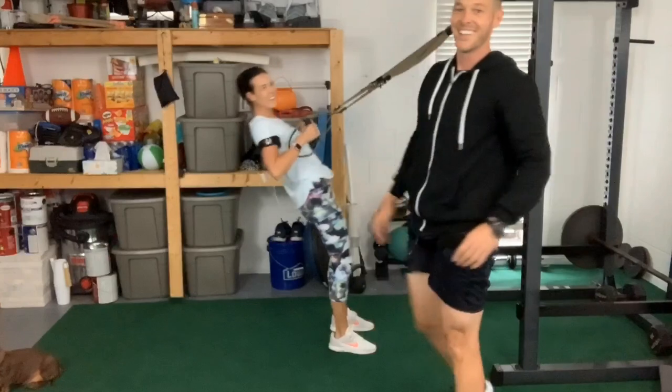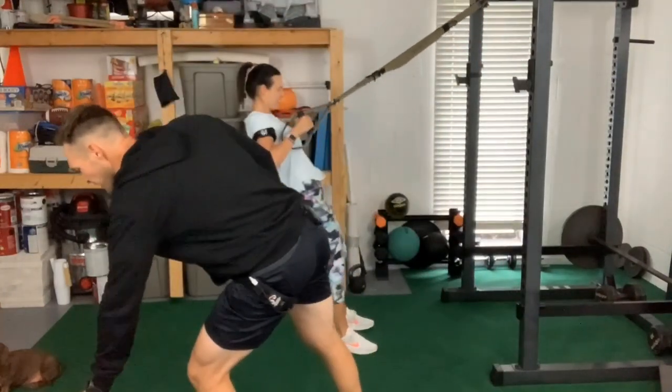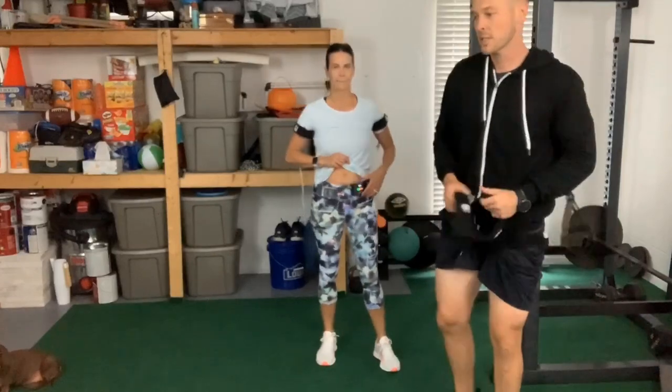How are those arms doing? All right, doing good. Go ahead, hit the red button — she's going to go ahead and turn off the cycle.